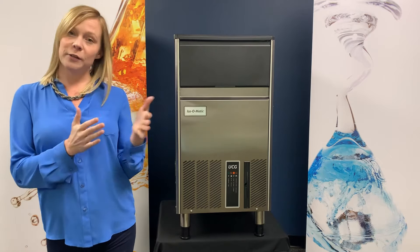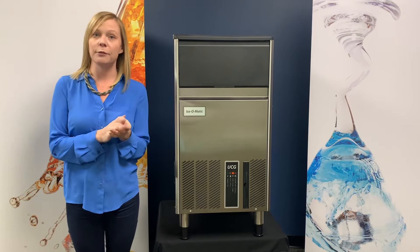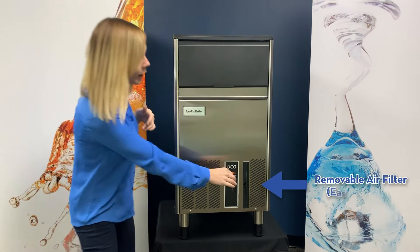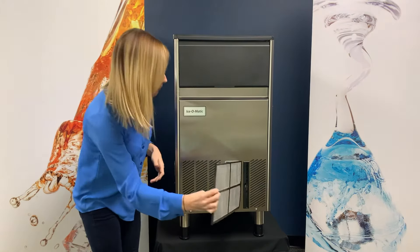Another feature of this product line is our refrigerant. For a more efficient and environmentally friendly machine, we now have R290 as our refrigerant. We also have a removable filter from the front that you can easily take out, clean and wash, and insert back.